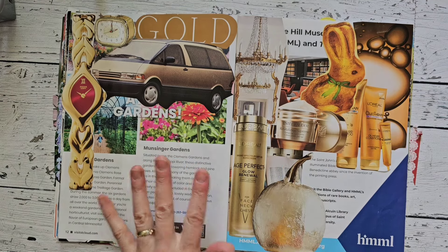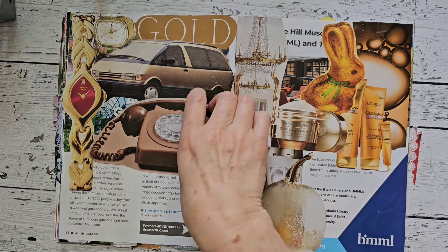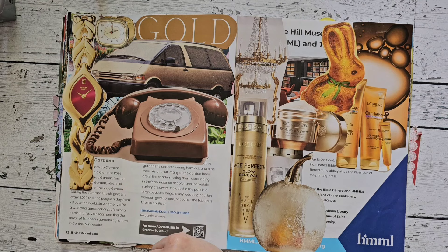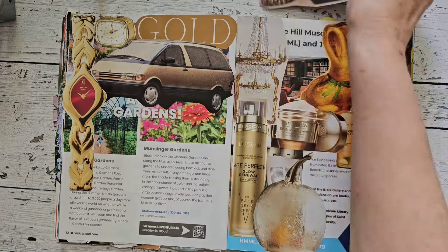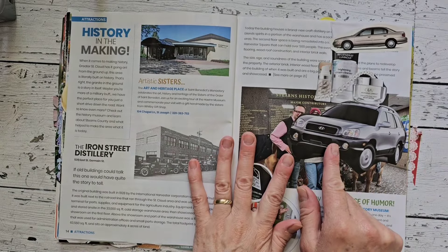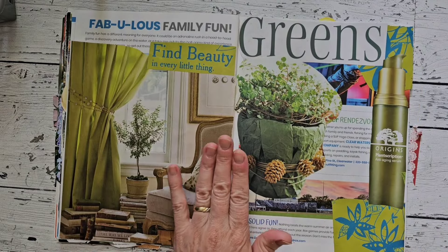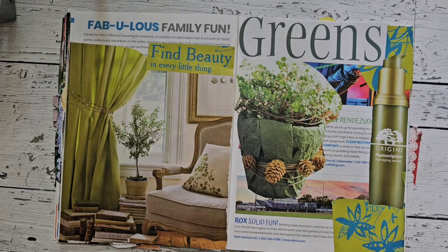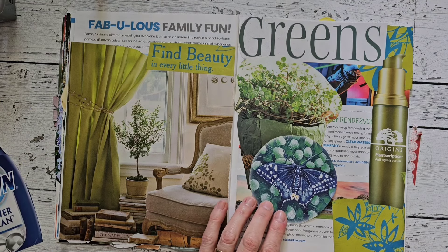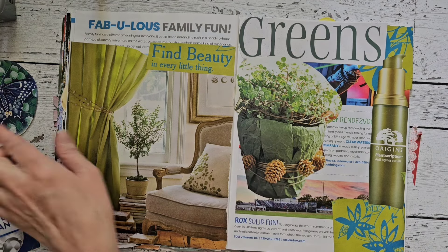I've got my gold page here — this doesn't really look gold; I guess this looks more beige. I should probably start a beige page — I don't think I have one. Here is my silver page and I don't think I have anything silver to put in here today. And I've got my green and blue page — do I have anything green and blue? I have this, but it's more blue than green.